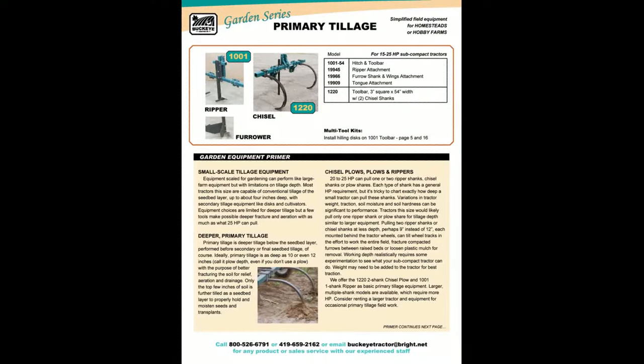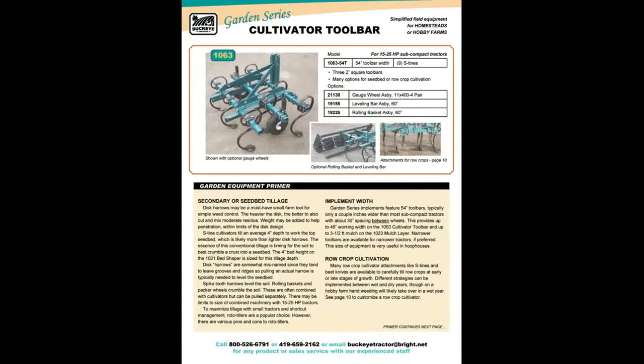Several attachments can be mounted to the 1001 hitch and tool bar. This is a basic S-tine cultivator. Three toolbars have more clearance for residue and weeds. We use three 16-inch wall toolbars, and we believe you'll like the heavy construction.